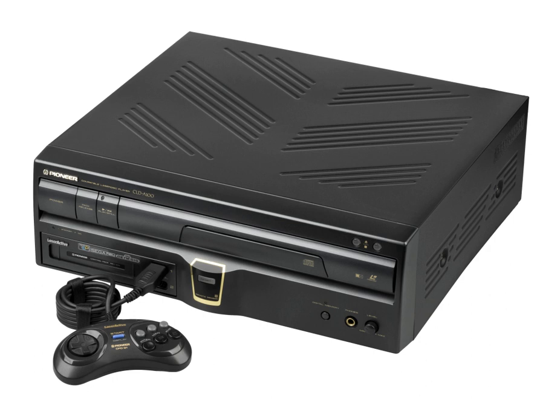In addition to LaserActive games, separately sold add-on modules called PACs, released by Pioneer, allowed play of Mega Drive, Genesis and PC Engine, TurboGrafx-16 ROM cartridges and CD-ROMs. Pioneer released the LaserActive model CLD-A100 in Japan on August 20, 1993 at a cost of 89,800 yen, and in the United States on September 13, 1993 at a cost of $970.